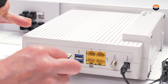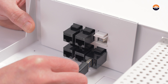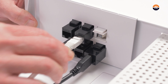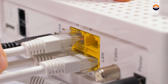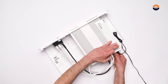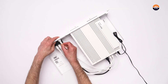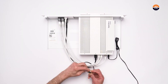Connect the cables from your Fritzbox to the connectors on the rack mount kit. Use two zip ties to hold the cables together.